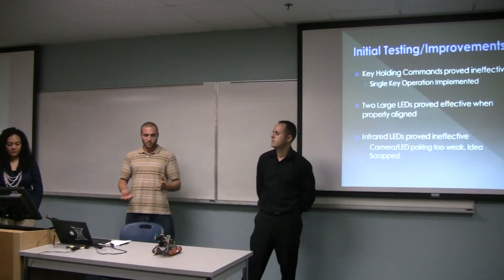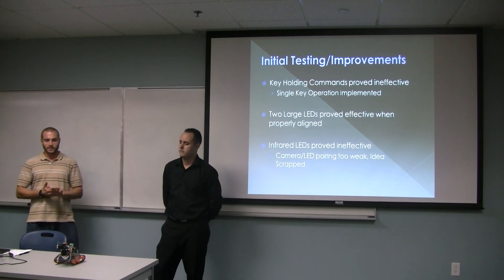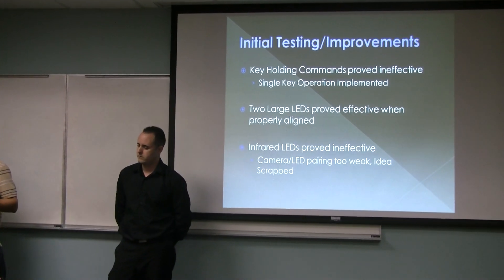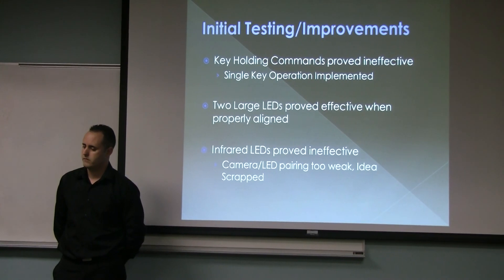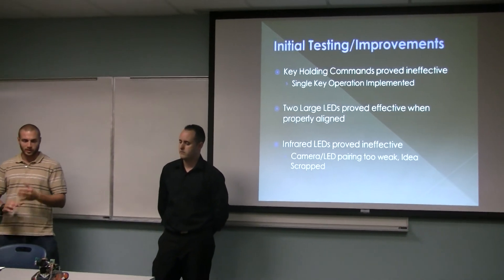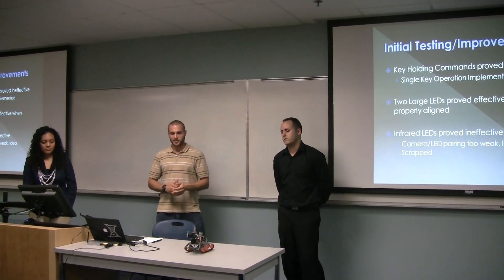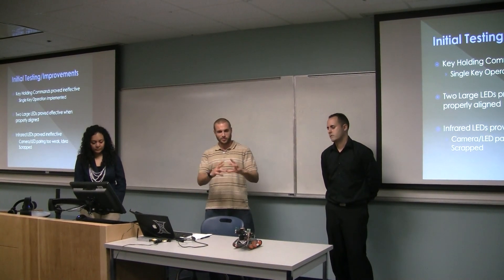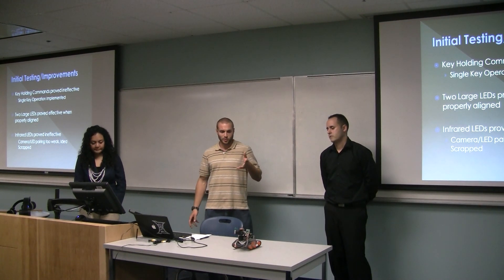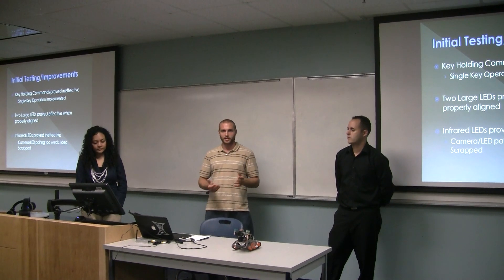Upon construction, we did initial testing to figure out the best way to move the robot. Initially, we wanted to hold a key and have the robot move indefinitely until we let go, but settings on the computer prevented us from doing so — that would require more program development. We also had to do alignment of the LEDs so they'd produce a nice spotlight about 10 to 20 feet in front of the robot. We tried infrared LEDs for night vision, but the combination of the camera and the LEDs proved too weak to pick up anything.